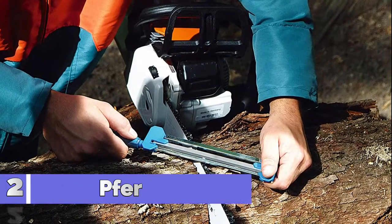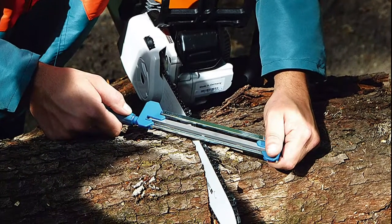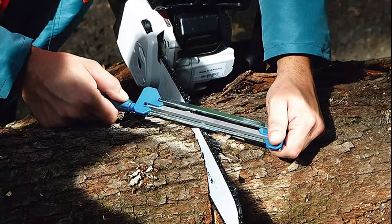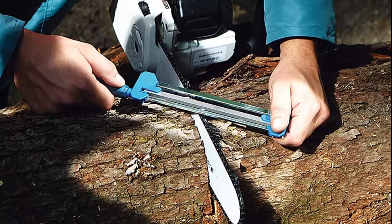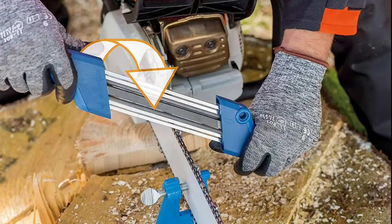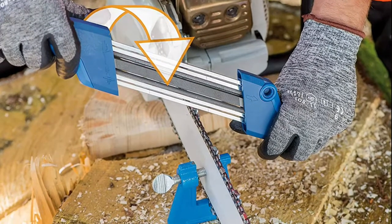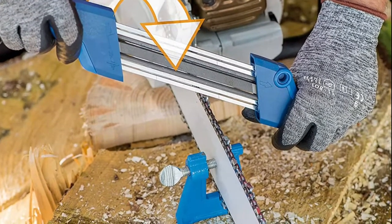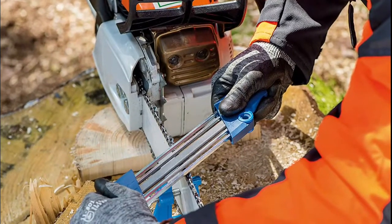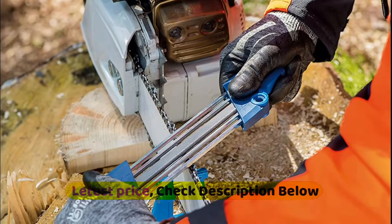Number 2: Ford 17303 Pferd. This sharpener for manual sharpening of saw chains allows for flexible use and simple handling. It simultaneously sharpens the saw teeth and adjusts the depth gauge of the saw chain. Even unskilled users can obtain precise and uniform sharpening results with this compact sharpener. Both sides of the teeth can be sharpened by simply turning the device over — no conversion required.